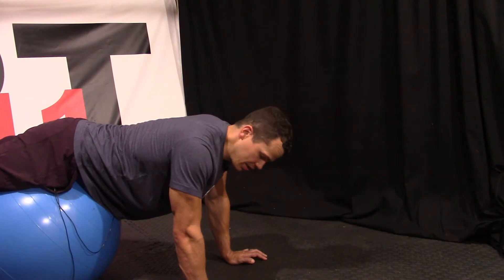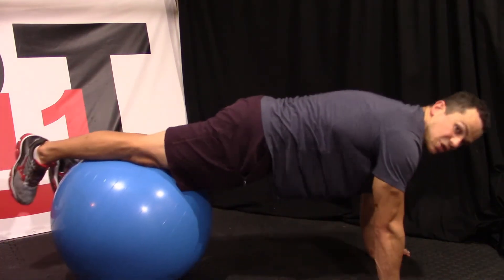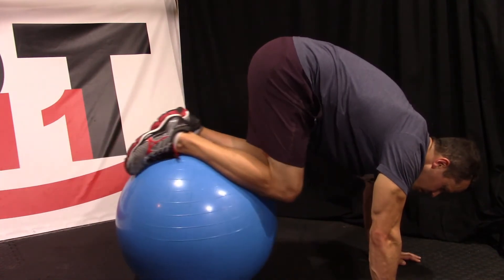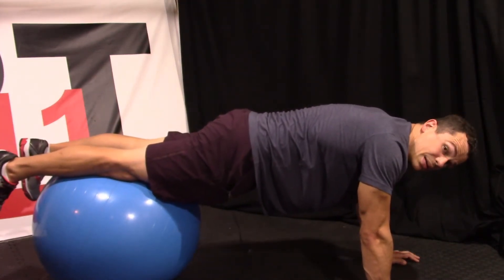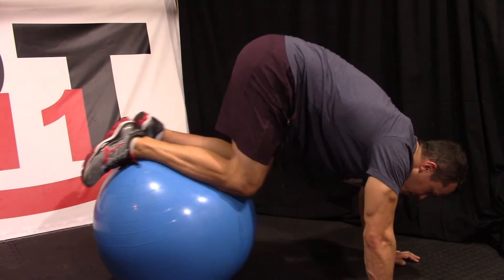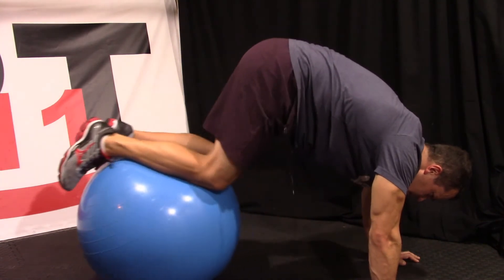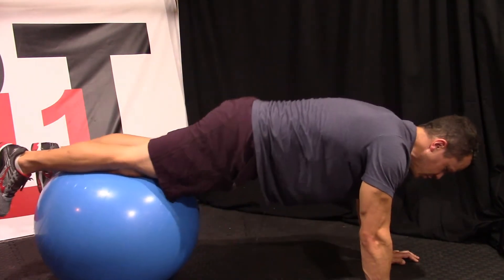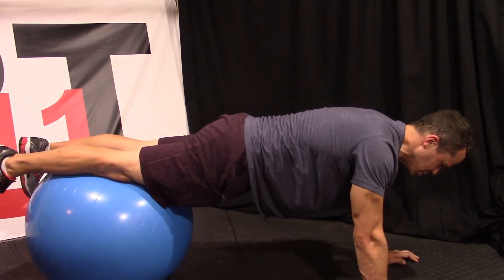For our next exercise — curl-ups — we're going to start off with the same setup as our walkout planks. We walk out to our starting position, and from there we curl our lower body up underneath our upper body, then extend back out. Keep your core nice and engaged, drawn in, and make sure that TA muscle is activated. Coming in and out, nice, slow, and controlled. Same thing with all the exercises: start off with low repetitions, and as we get used to it we can increase up to about 30 repetitions per set. Go nice and slow.